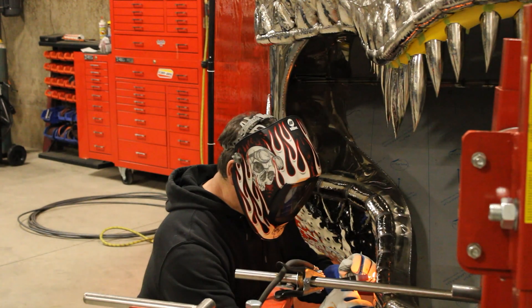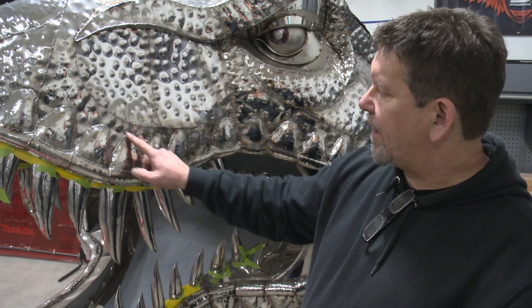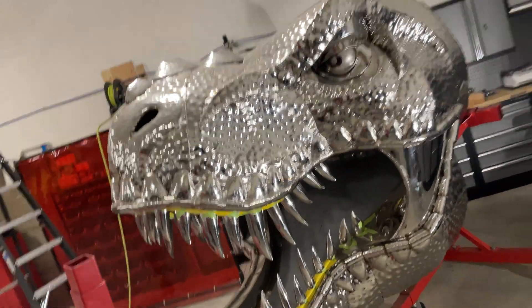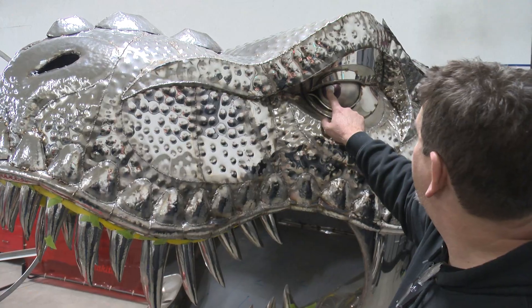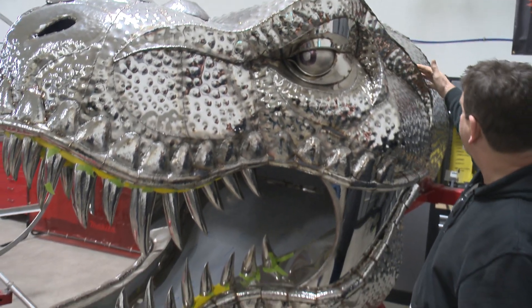Where we're at now, I'm kind of happy with the shape. I'm starting to weld all the pieces in fully. In the end I'll grind these out a little bit and blend them in and polish everything. There's still welding left to do all around the eye — I'll eventually be drilling this out and putting a pupil in there, and stuff like this will get trimmed off, hammered down, tacked, and welded completely.